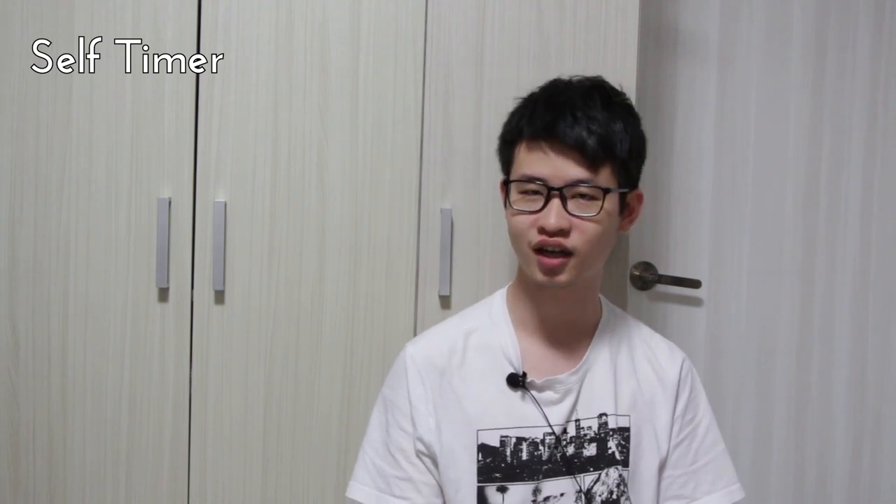Lastly, we have the self-timer that is built into the camera, and it is very useful for things such as self-portraits or if you would like to minimise vibrations. Press the self-timer button and you will see that the self-timer symbol appears on the LCD display.